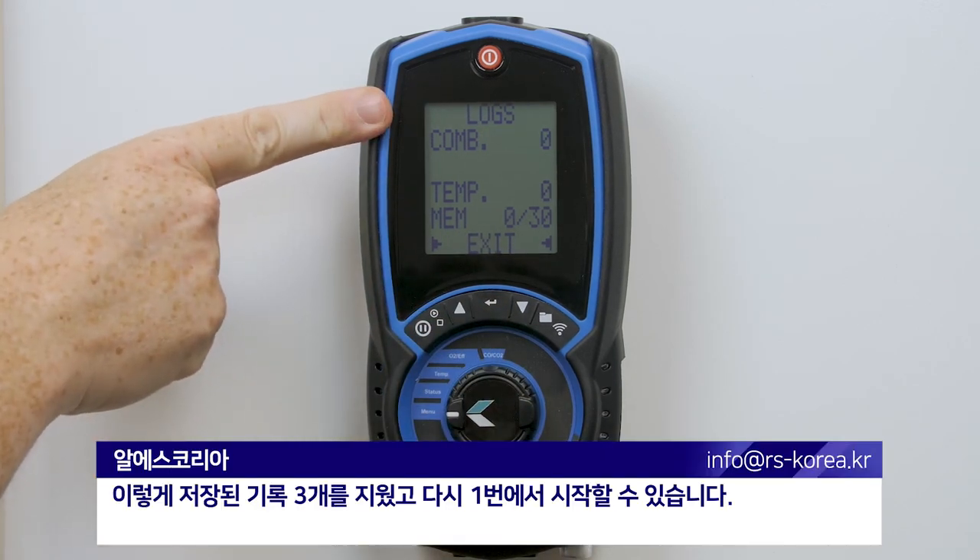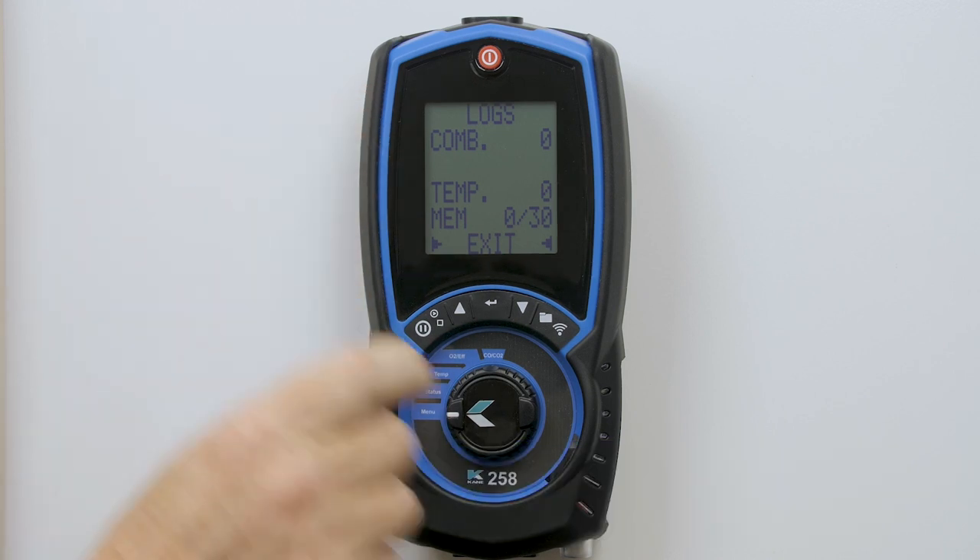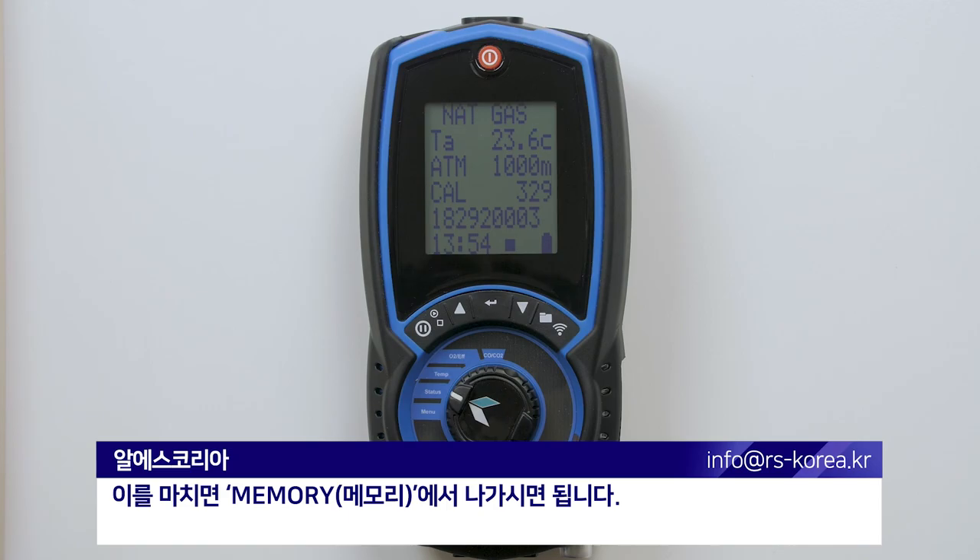I've now cleared the three stored readings and I can start again at number one. Once finished, dial out of the memory.